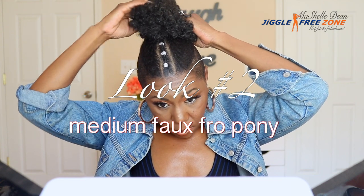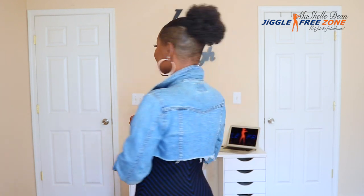Look number two is the medium faux pony. I don't know where I bought this from — I bought it a couple years ago — but it's just a medium ponytail. It's a drawstring; you attach it with combs. It has a comb on either side, like every other drawstring ponytail. You secure it, tie the drawstring, and you are good to go. So this is look number two — so cute, totally cute. Another option for rocking this pony if you don't want to go natural and you don't want the full big fro.